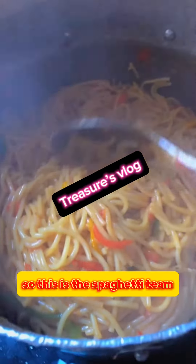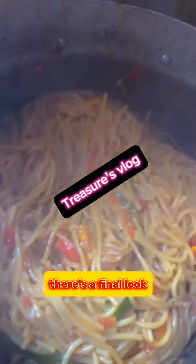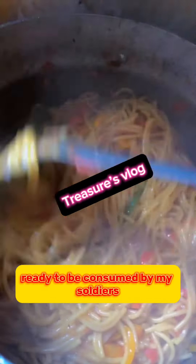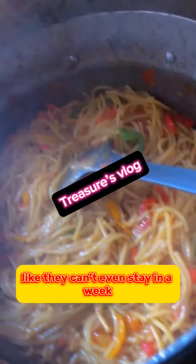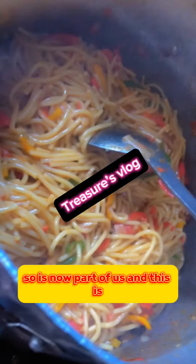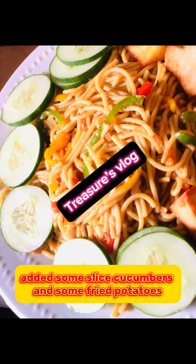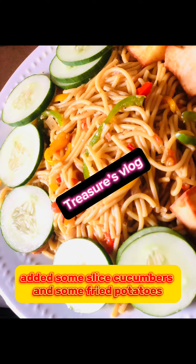These are the spaghetti as the final look, ready to be consumed by my soldiers, because my boys always like spaghetti — they can't even go a week without it. It's just part of us. And there we go, I added some sliced garden eggs and some fried tomatoes to finish it off.